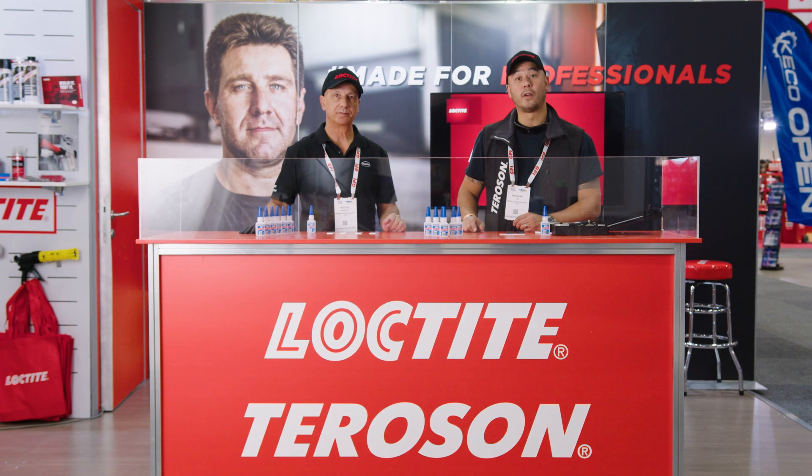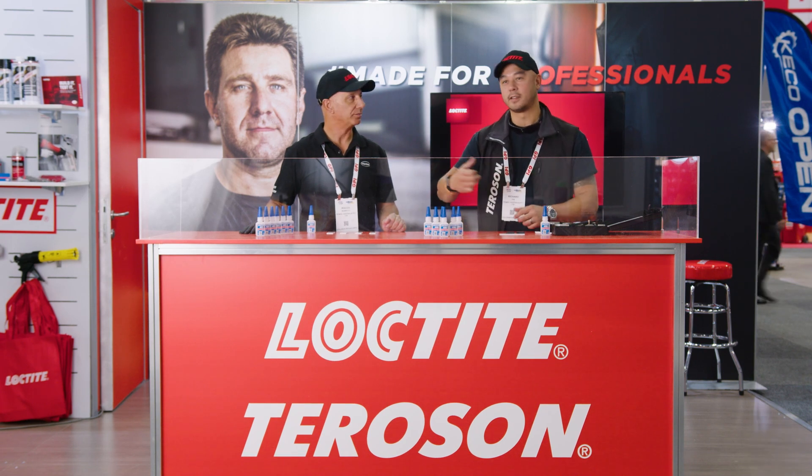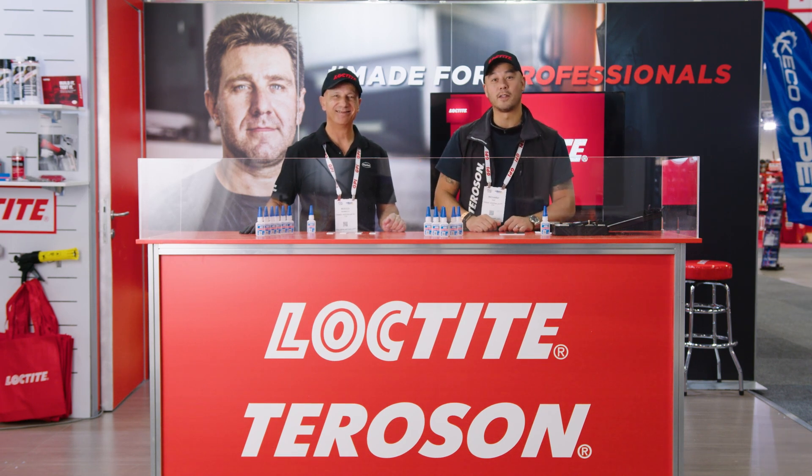Rocco's going to be talking about Loctite 401. I'll have a look at 406, so I'll hand it over to Rocco now for the 401 demonstration.